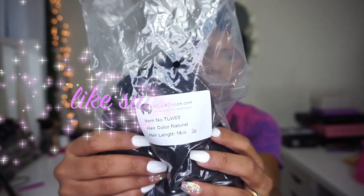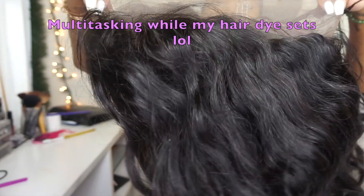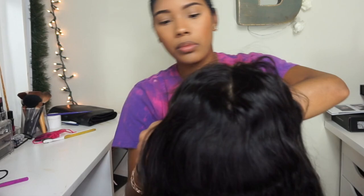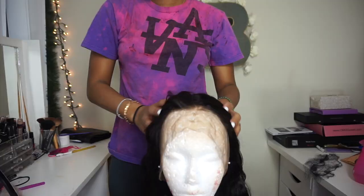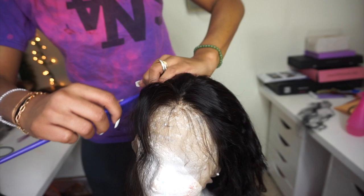Hi guys, welcome back to my channel. One of my friends bought the 360 wavy wig from Wild African that I have in my other video, and she asked me to customize it — do the hairline and the baby hairs for her — so I thought why not film it for you guys. I filmed two videos this same day, and this is the same shirt that I dyed my hair in during my bob video, which is why my hair looks like that and why the t-shirt looks like that.